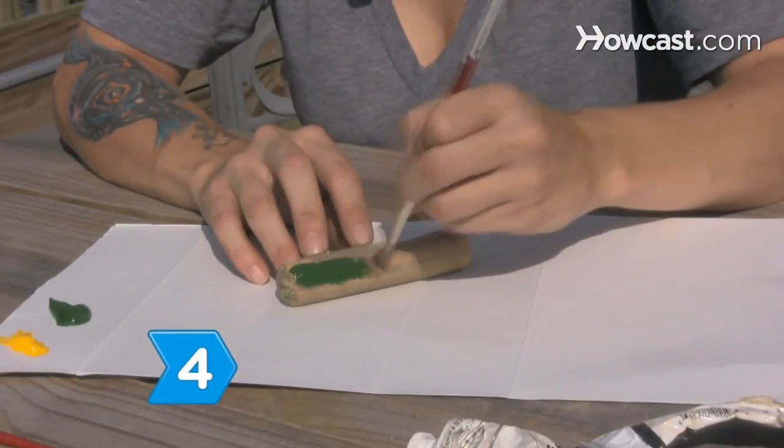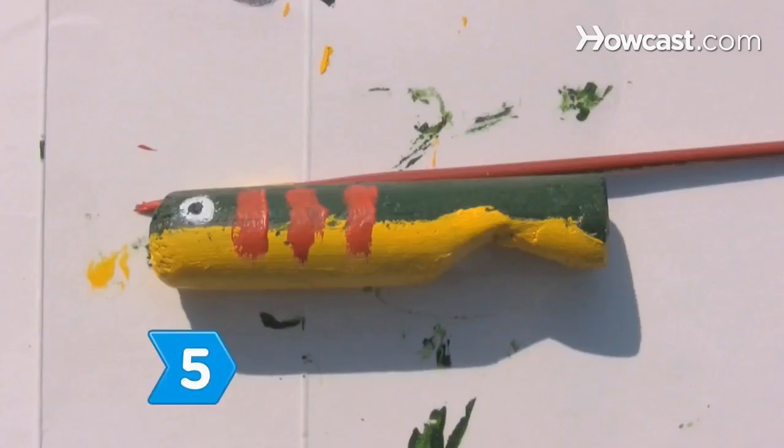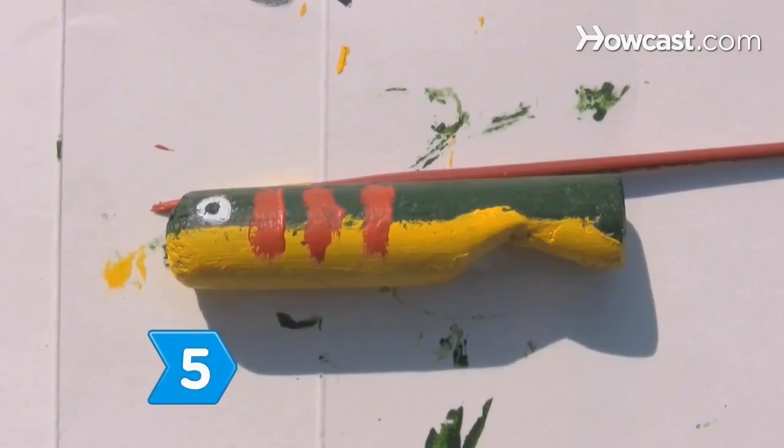Step 4: Decide on a color scheme that will attract fish, such as yellow and green or red and blue. Step 5: Allow the paint to dry thoroughly.